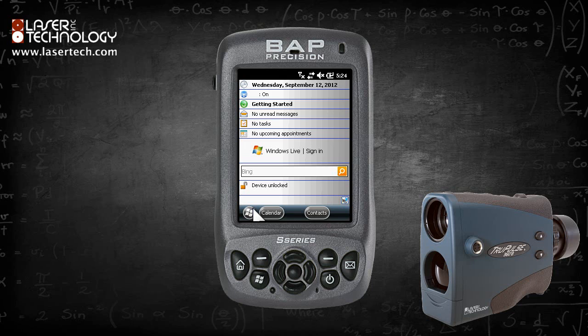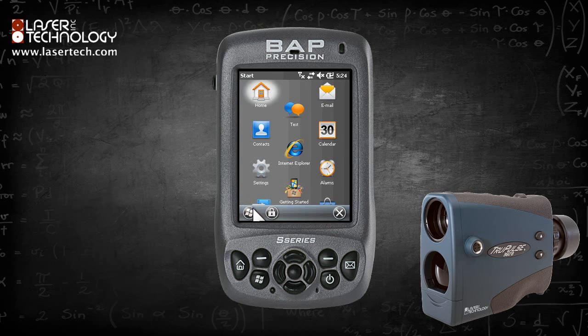First, ensure the TruePulse unit has Bluetooth turned on. From the Windows Mobile Home screen, click on the Windows icon in the lower left hand corner. Click Settings, then click Bluetooth.